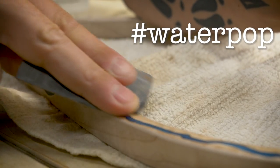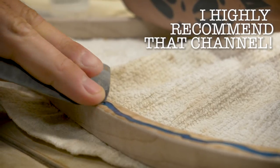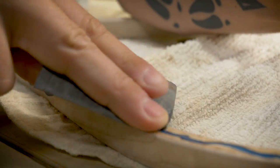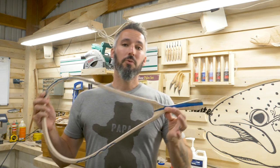I think this is hashtag water pop — it's like Blacktail Studios. If you don't know Blacktail Studios, you should probably go check it out. Cam over there is amazing with resin — works wonders. All right, so we are sanded up to 1200 grit.